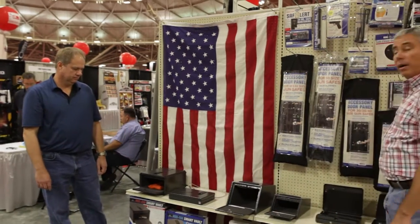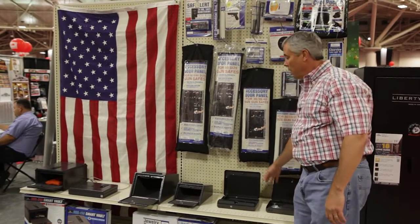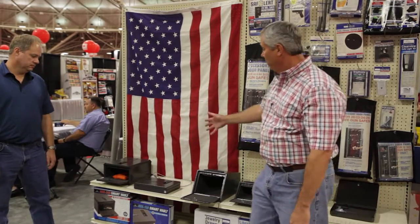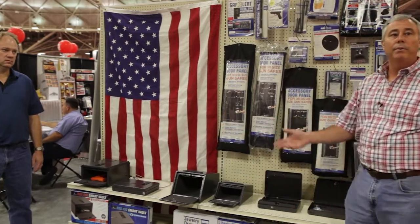We have a full line of pistol boxes ranging from a retail of $49 all the way up to the biometric units at $199 and $249 respectively. Both units with biometric technology are made right here in the US. We'd like to thank you for listening to all the features we have on our safes. All of our safes are made in the US and we also offer our Liberty Lifetime Warranty, which protects your safe against theft, fire, or attempted break-in.